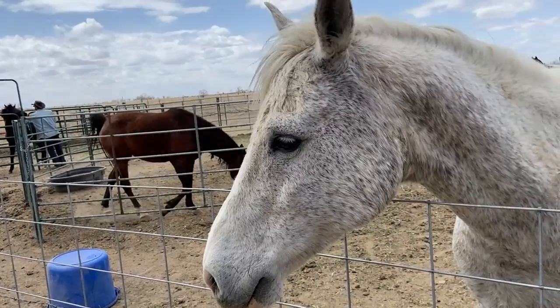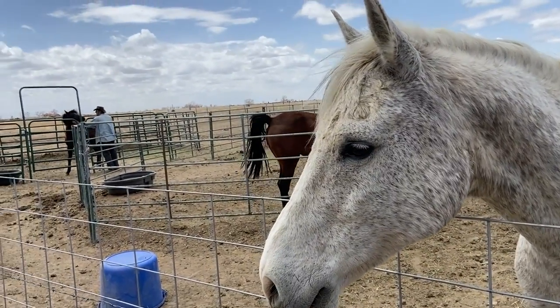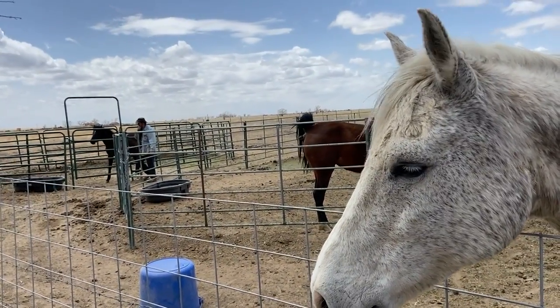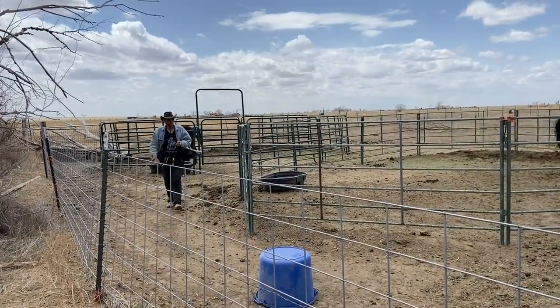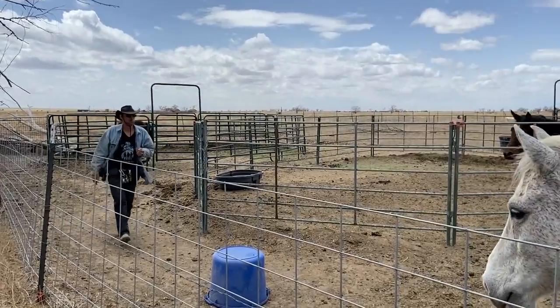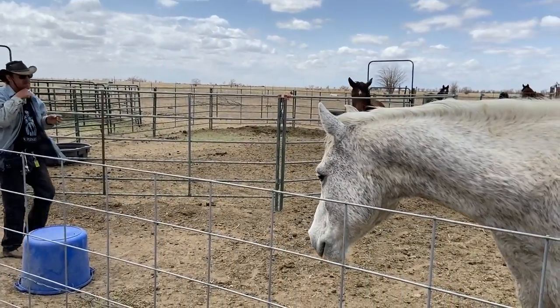Anyhow, we had him check Derby Girl, and she is ready to see a stallion. Good boy.